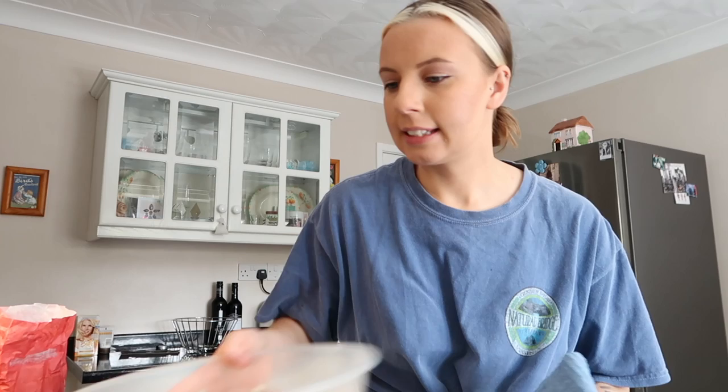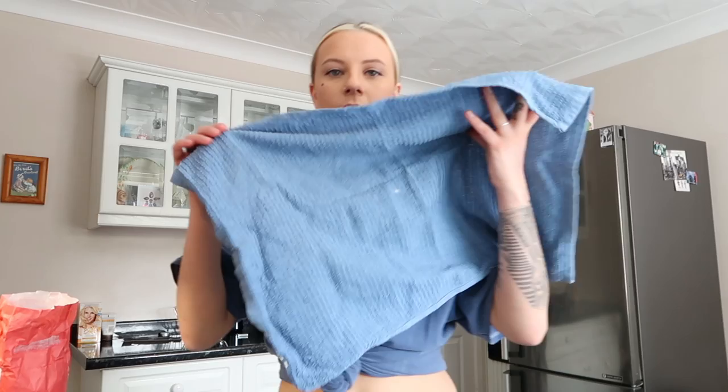Yes, that seems about right. Now that it's all mixed — it looks like pizza dough! It says to cover it with a clean cloth and let it rise in a warm, draft-free place for an hour and a half to two hours until it's doubled in size. I'm going to cover it with this tea towel and just leave it here, and I will come back in two hours.